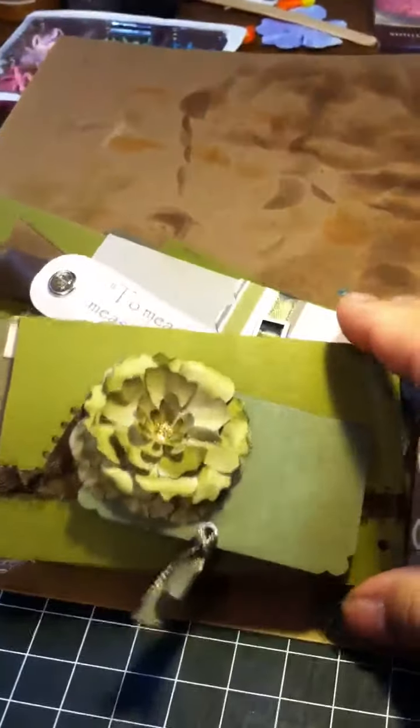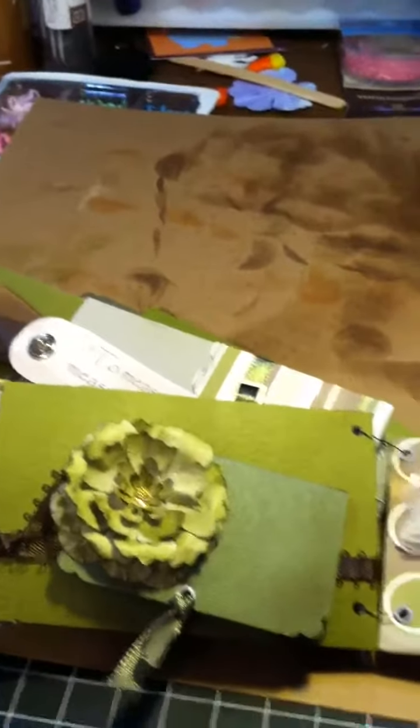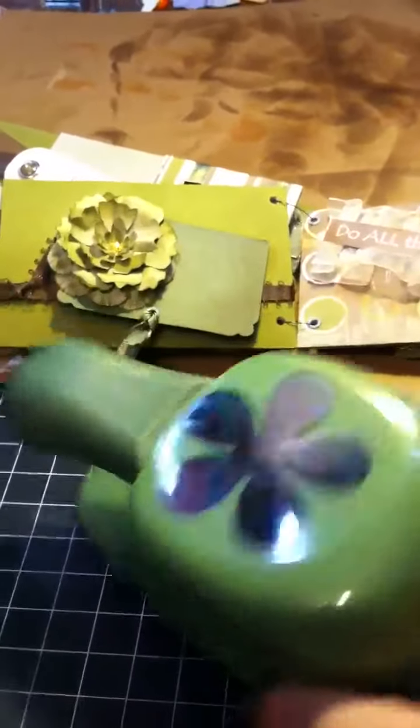This flower was a little bit different — I made it using my punches, these punches right here. I used the Mega — I believe — and then also the smaller one, which is currently hiding somewhere on my scrapbook desk.